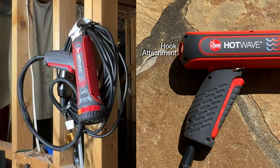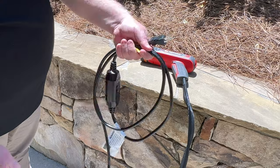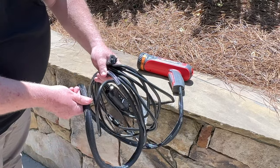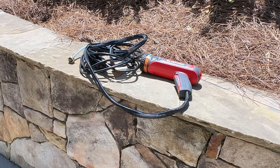Store in a dry location out of reach of children. Starting with the GFCI, coil the electrical cord until it meets the water connection hose, then coil the water connection hose in with the electrical cord loop. See the storage and maintenance video for more instructions.